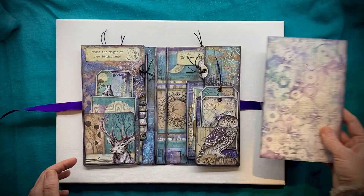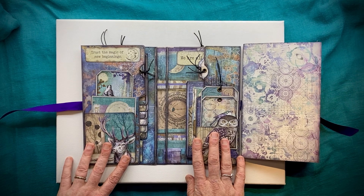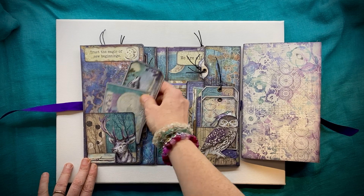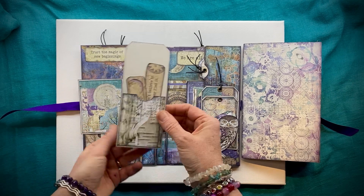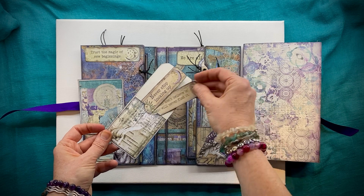I'll just pop that to the side for a moment whilst we take a look at what else we have in this journal. So lots of little tuck spots and lots of little journaling cards as usual. In this pocket over here we have a little journaling card and a bookmark which also has some lovely little quotes on the back.